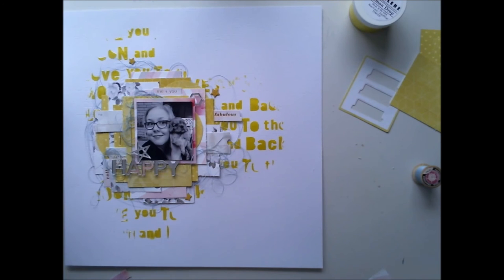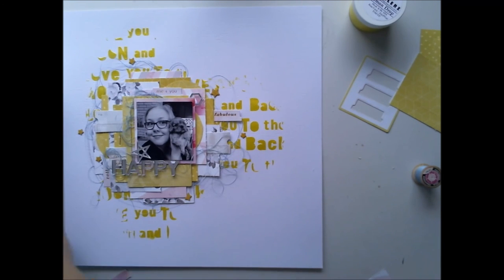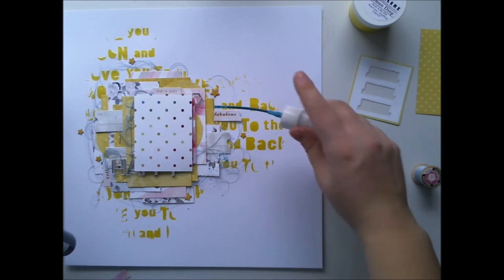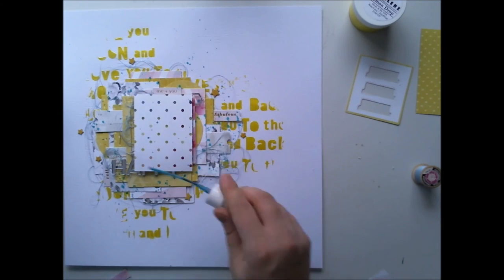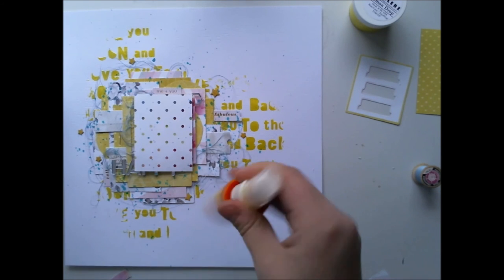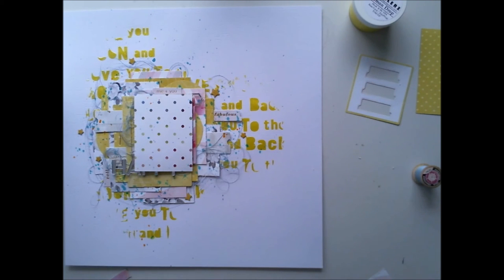Then I'm adding some enamel dots here and there, and some American Crafts chipboard stickers — these were from the Shimmer new collection, Starlight I think. I'm also adding some mistrops because you always need mistrops. Some turquoise because my thread was turquoise, and I love the way a little pop of teal green or turquoise looks together with yellow. I'm adding this orange-yellow too because it looks nice.